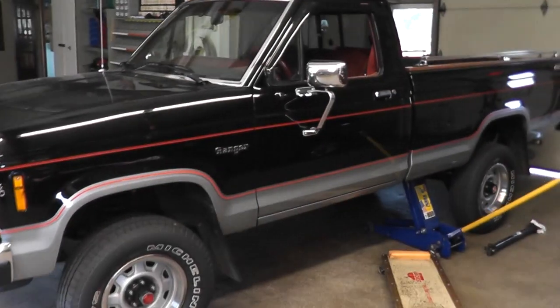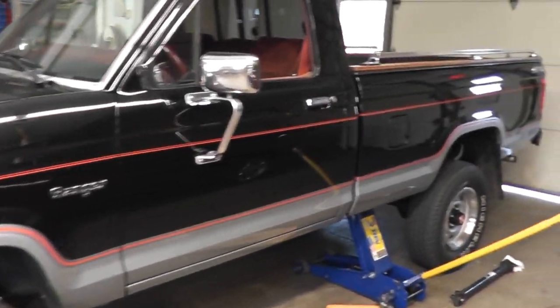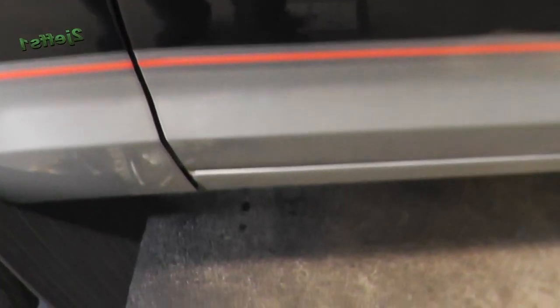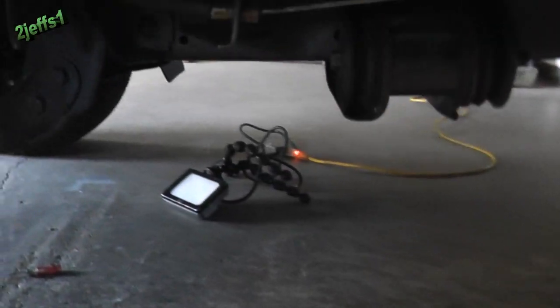Hello tubers! The truck is in the shop. What's going on here? The other night there was a puddle of gas under it, right there. I thought I'd better take a look at that.